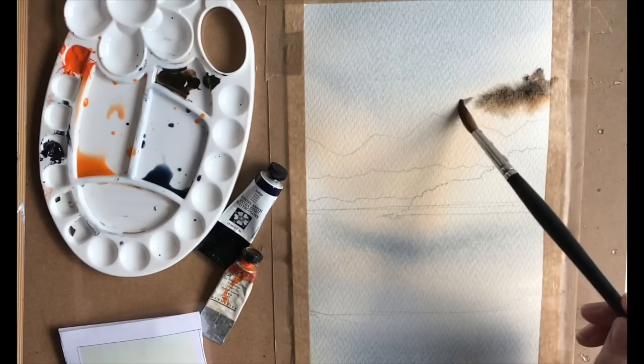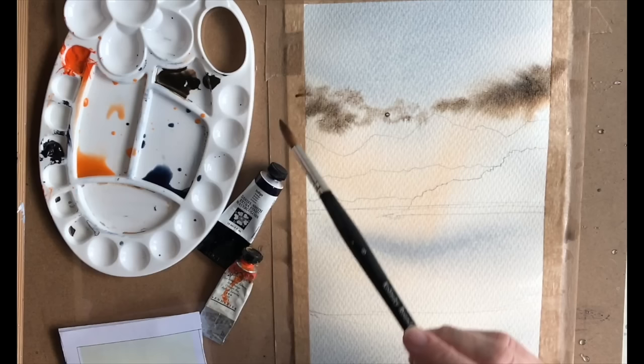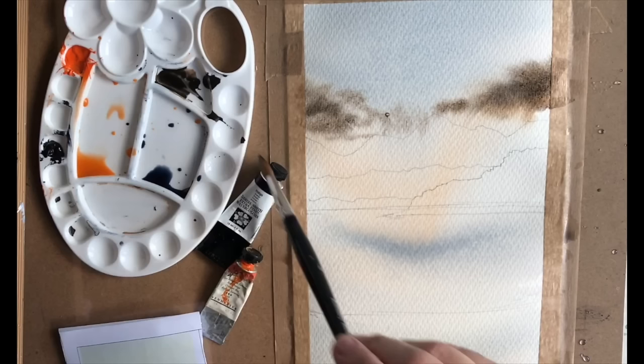My brush is damp — not as wet as it was before — and the paper is not as wet as it was before. So you have to be a little bit patient and wait for it to dry off a bit. I could have been a little bit more patient actually, but there are some clouds there, and I'll use a little bit of that wash in the foreground as well.